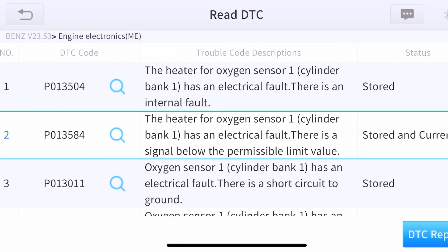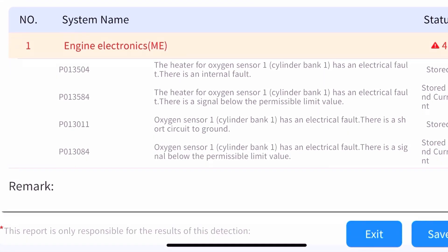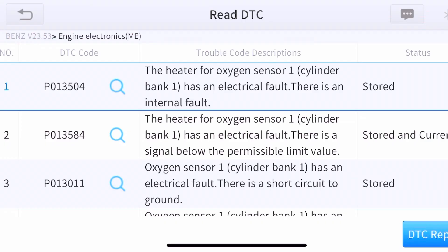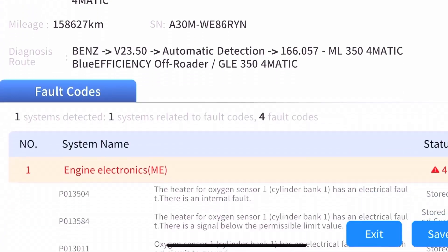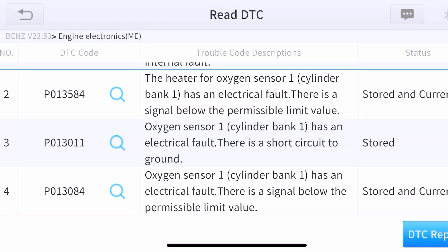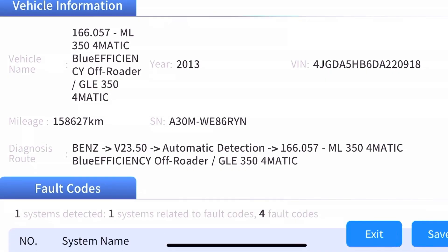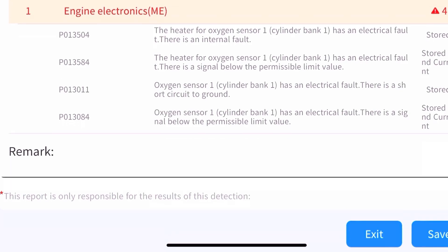I looked through the other 17 codes and they're all very minor. For instance the fuel pump — there's nothing actually wrong with the fuel pump, but it does say the battery is weak, which is probably the auxiliary battery. So it's going to show a lot of inconsistencies where you don't necessarily have any specific symptoms of these faults.